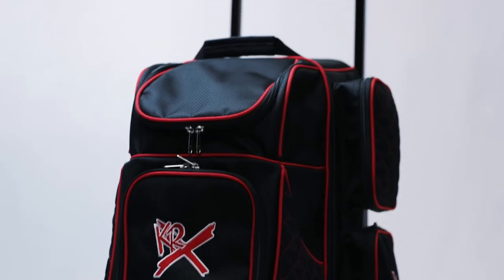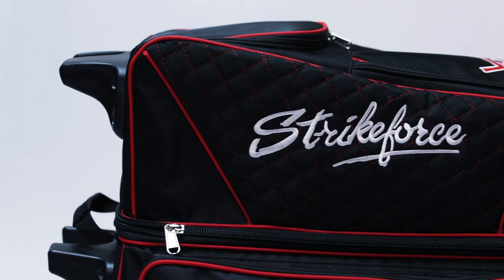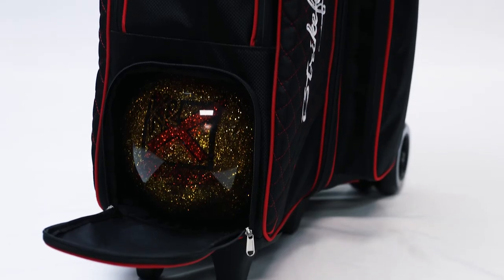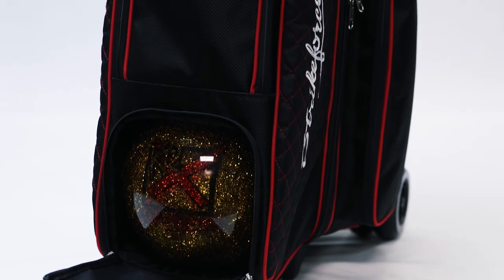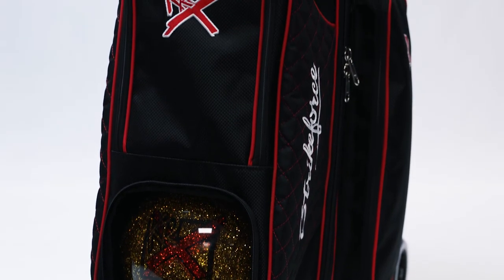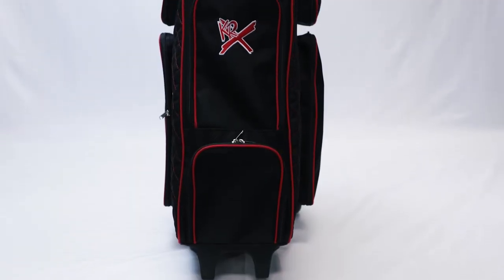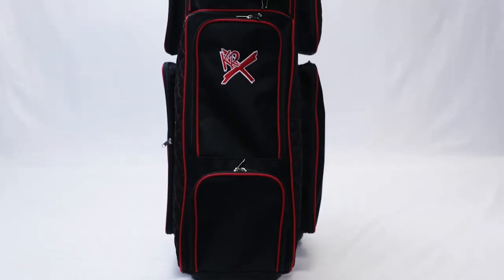This bag is also equipped with pick up handles on both ends for comfort and easy lifting. The inside of the bag has molded plastic ball cups and retaining straps to securely hold your bowling balls in place while transporting.